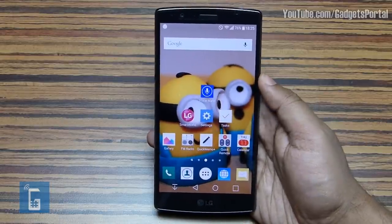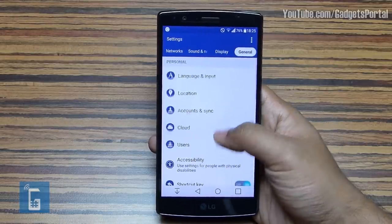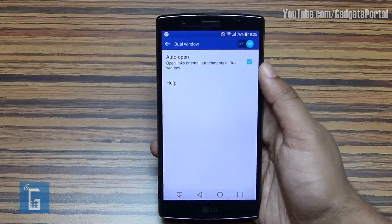To enable the auto-open link option in Dual Window mode, go to Settings > General > Dual Window, then check the option there.